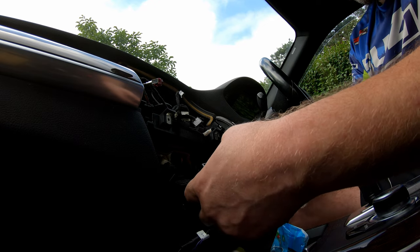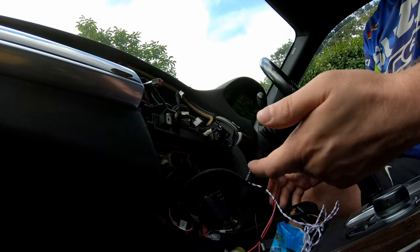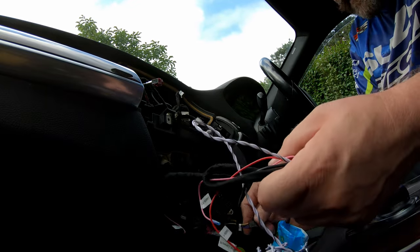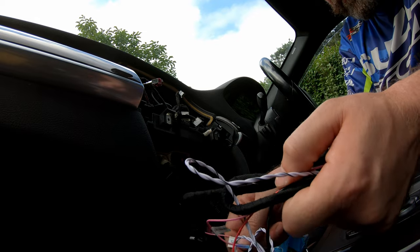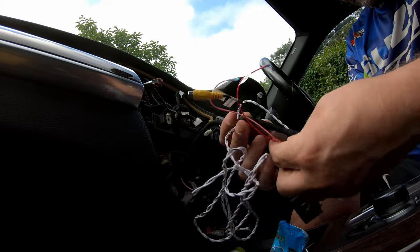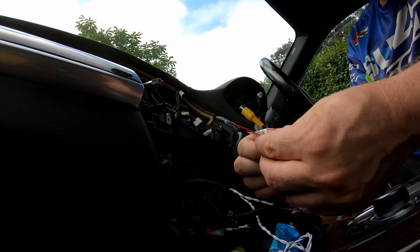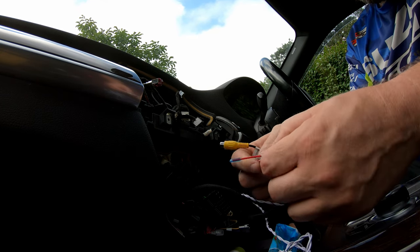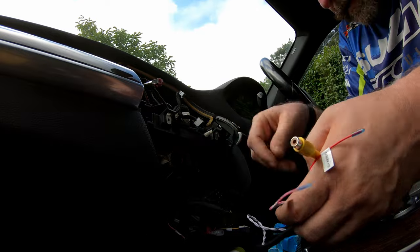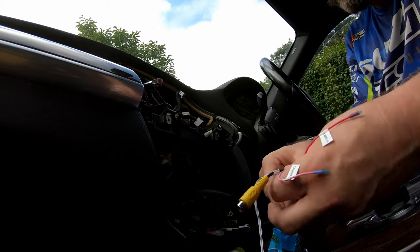What we need to do now is look at all the cabling. Some of this is going to go up to the new screen. This is the rear camera input — we've got camera plus 12V, camera depth. We're not installing the camera in this video. We'll make sure we get everything where it needs to be and then move on to the next step.